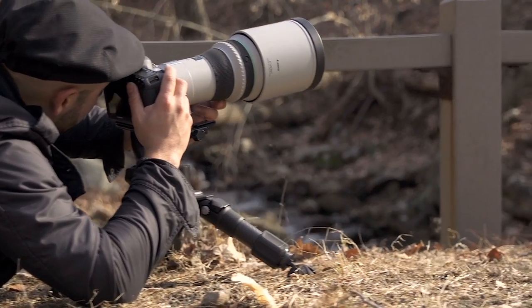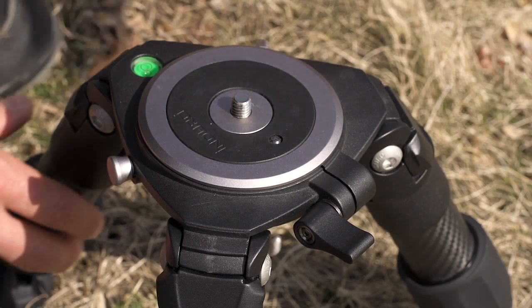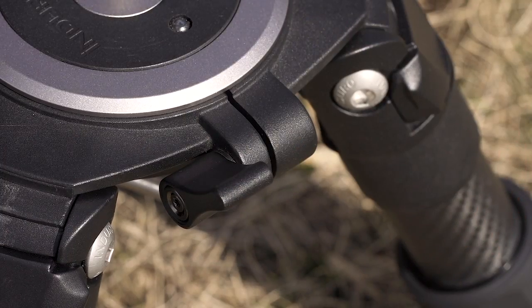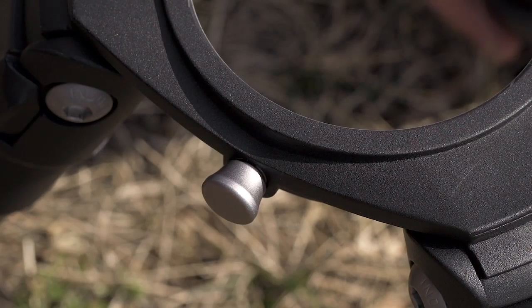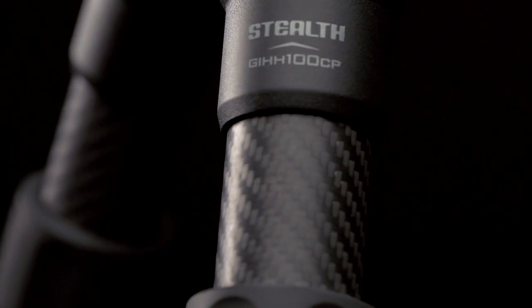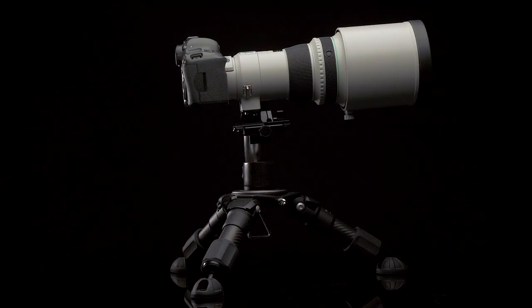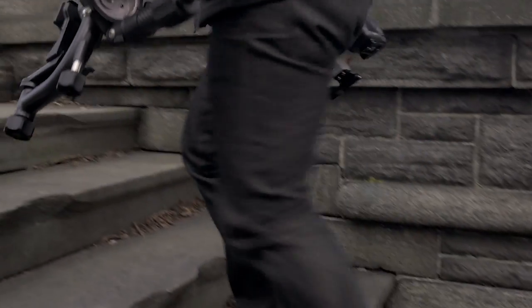The removable flathead mounting plate is held securely with a ratchet-style lock combined with a spring-loaded safety catch to protect your gear. Strong materials like stealth carbon fiber tubes and magnesium castings provide a superior strength-to-weight ratio while remaining extremely portable.